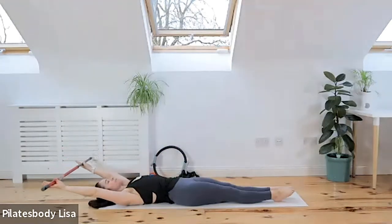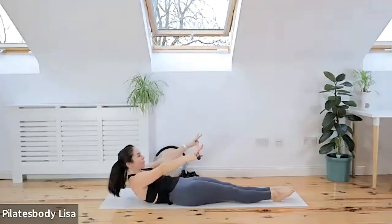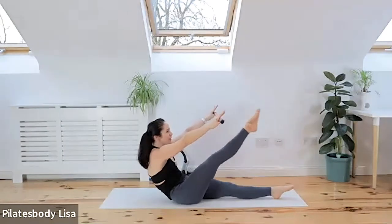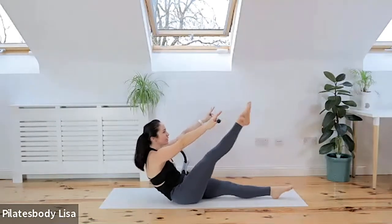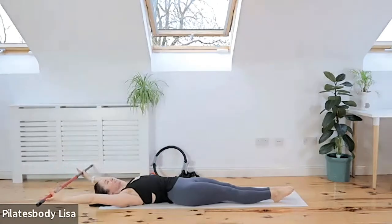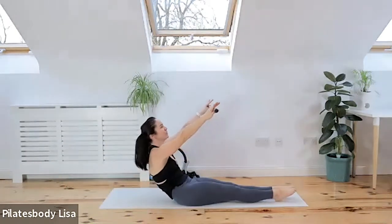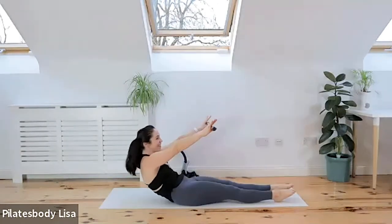Reach the shoulders back to the ground. Inhale, exhale — come up halfway again. This time we're going to do four kicks, reducing it by two. Round the spine — kick up to the bar for four, three, two, one. Keep those two muscles pulled in, go all the way to the floor, don't collapse. Inhale — two kicks now. Exhale, roll up. Two kicks: up one, and two. Go down to the mat.